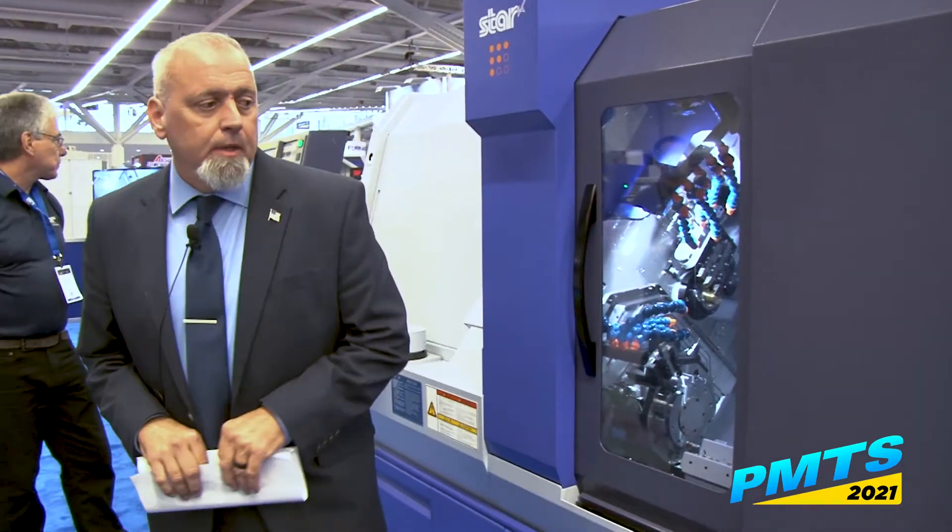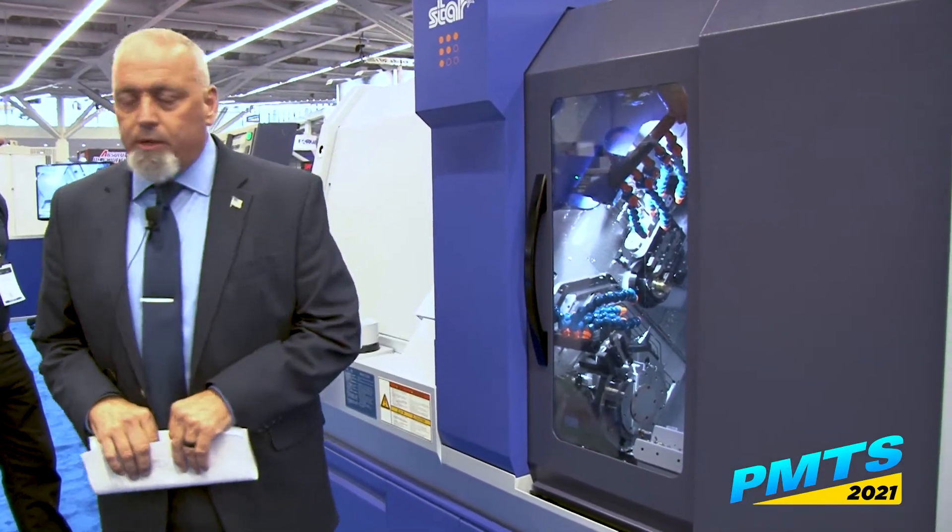Star is a Swiss machine tool builder. We're one of the top ones as far as rigidity, accuracy, and capability. One of the things we really look for in this machine are some of the challenges we face in our industry today, which is harder materials.